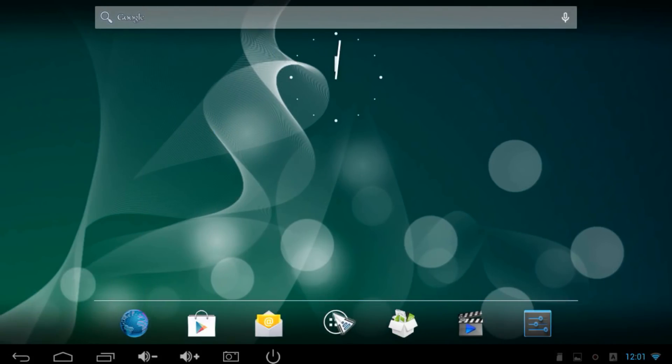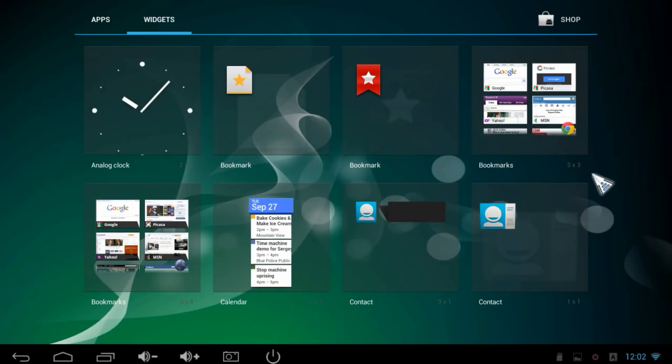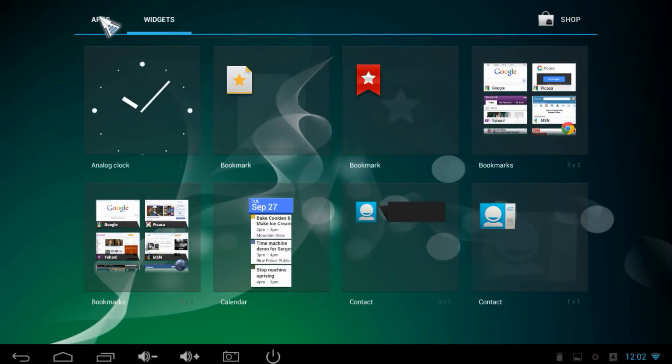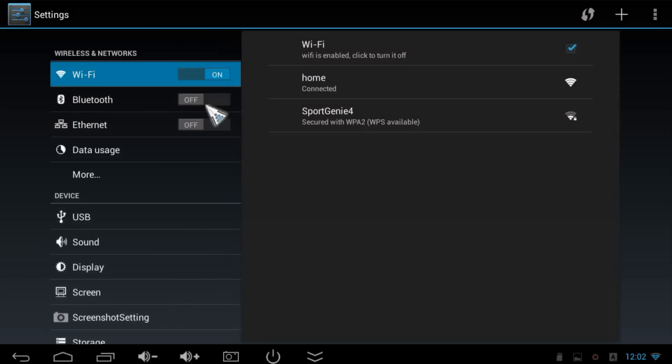Let's go to the main menu and check out the apps. In the main menu you have apps and widgets — here you can choose widgets for your home screen and see all currently installed apps. Before going through them, let's look at the settings. Under Wireless and Networks you can turn Wi-Fi on or off. Wi-Fi is currently enabled and I'm connected to my home network with perfect signal quality, even though the router is one room below me — even better than on my iPad.